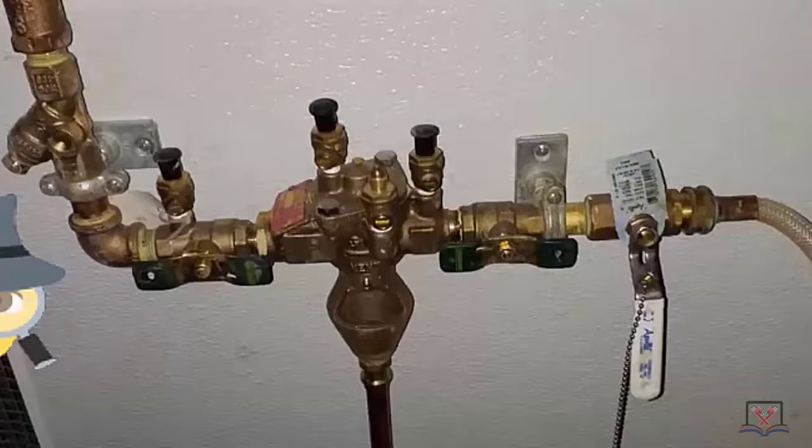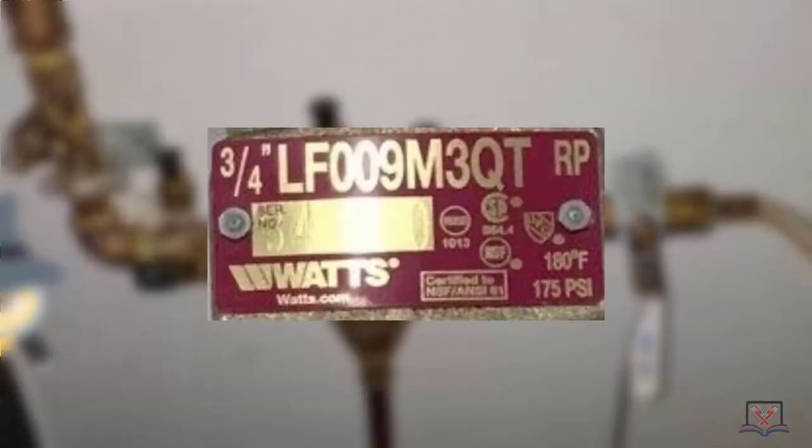All these devices — RPZs like this one — have to be tested two times a year. You cannot install one as a plumber until it gets registered. All of them have a serial number and a model number plate that has to be registered with the DEP before you can even think about installing it.